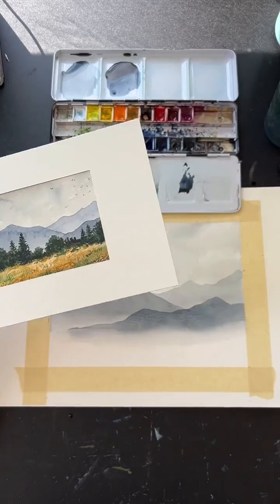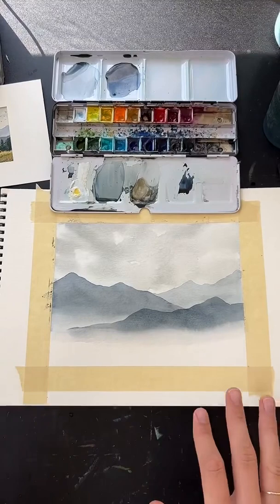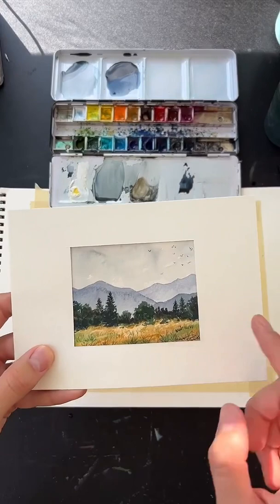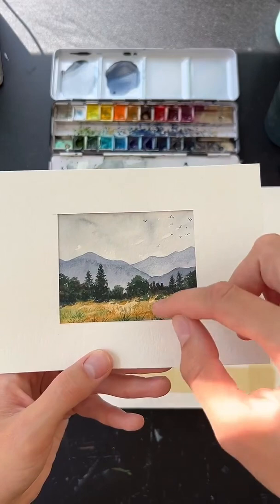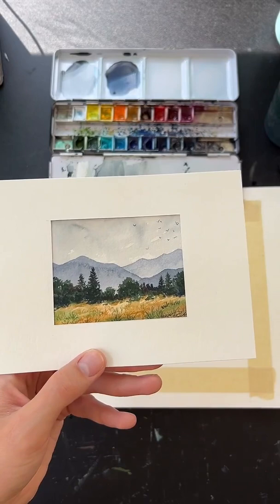We don't need to wait for the mountains to dry because we're going to paint the foreground next. This is a golden grassy area — we're going to mix some green in but keep it earthy. We'll let it blend right up into the mountains and then cover that transition with trees, so we don't need to worry about how that transition looks.